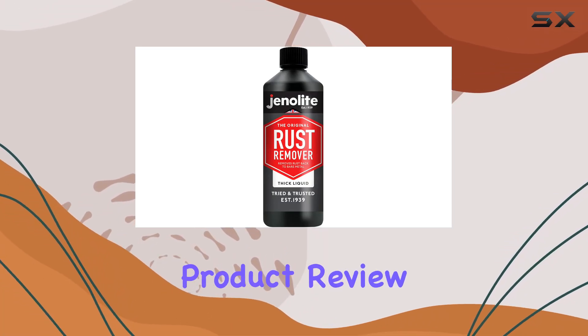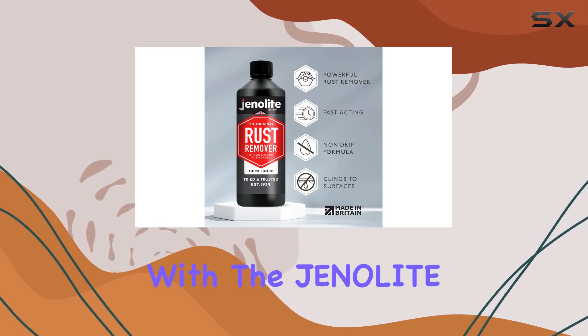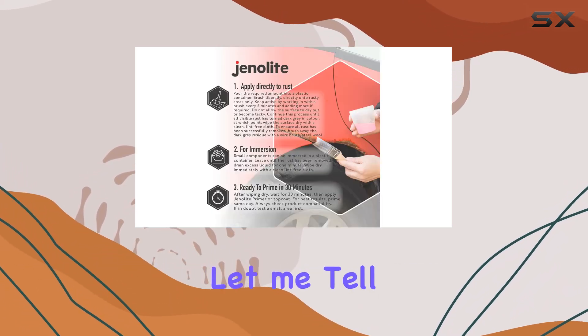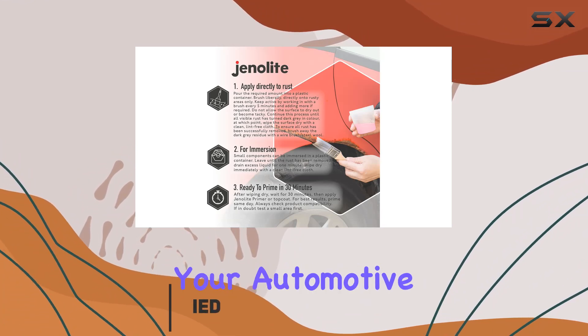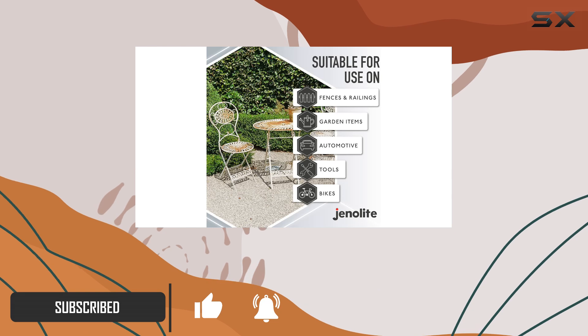Welcome back to another exciting product review. Today, we're diving into the world of rust removal with the Genelite Rust Remover Thick Liquid. If you've been struggling with rust on your automotive parts, tools, or even garden furniture, this product might just be your saving grace.